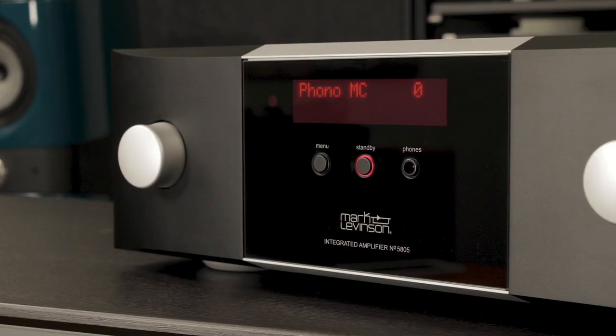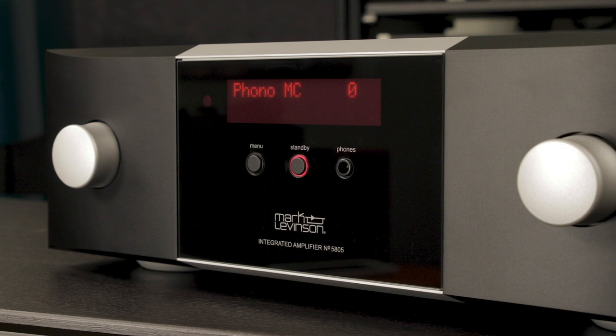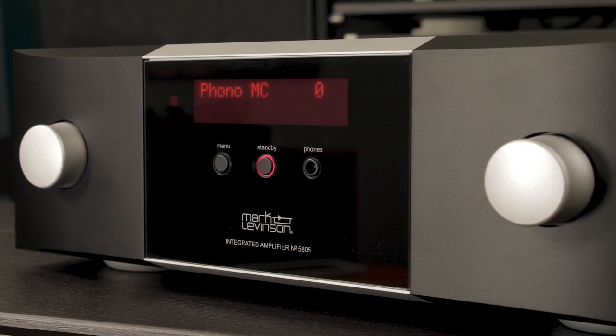On top of being an amazing integrated amplifier built in Shelton, Connecticut, it's also a DAC, a selectable moving magnet or moving coil phono preamp, and a dedicated Class A headphone amplifier.